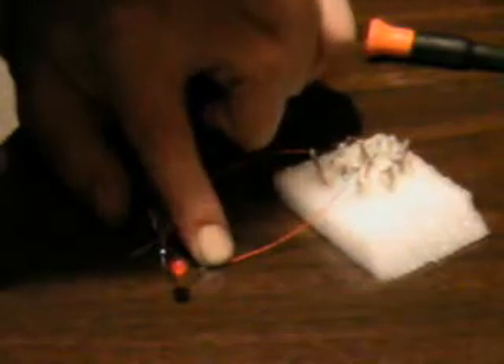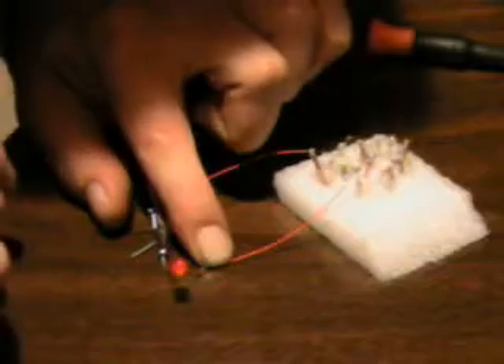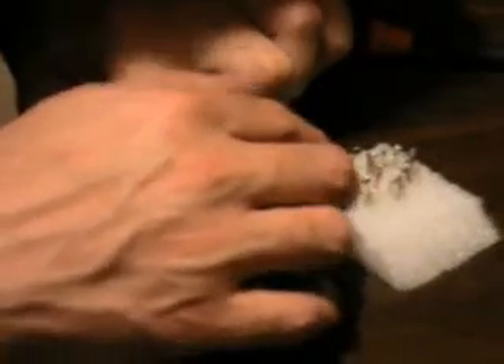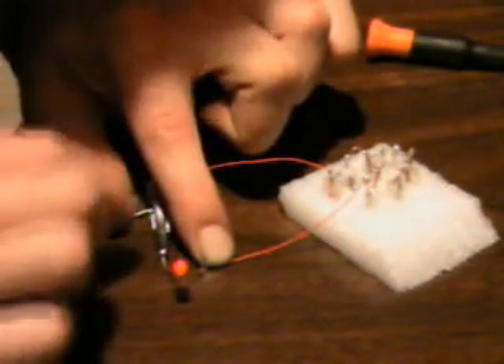I'm about to test the voltaic pile battery here. It's made out of vinegar and water using copper and zinc. Vinegar in water is acting as the electrolyte, and the metals that I'm using — copper and zinc — create potential differences.